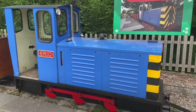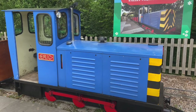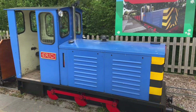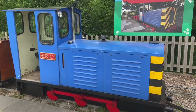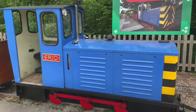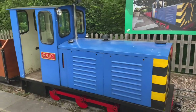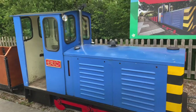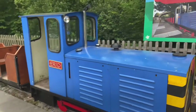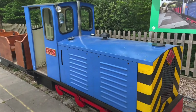Good morning everybody. It's a slightly blustery day here at Lapa Valley today, but we're here to take a look at our 10 and a quarter inch gauge 0-6-0 diesel locomotive, Eric. Myself and a colleague are just running a couple of our engines making sure they're working. We've brought Eric down from the shed this morning, so all the fluids have been checked and things have had a once over. I hope you enjoy our little tour to show you a bit more of it.